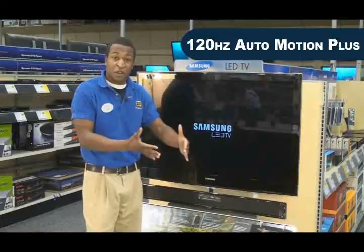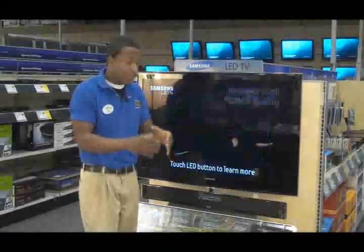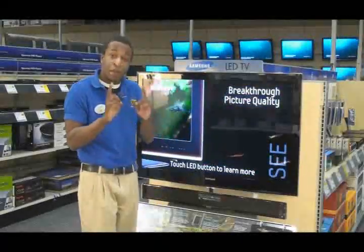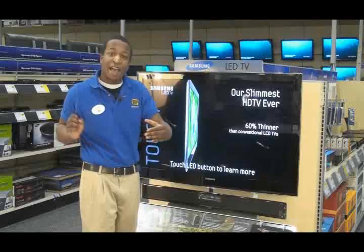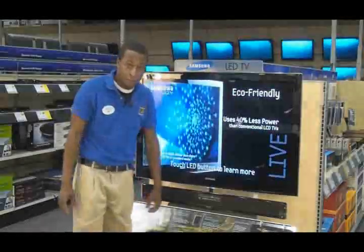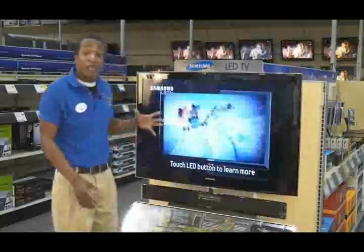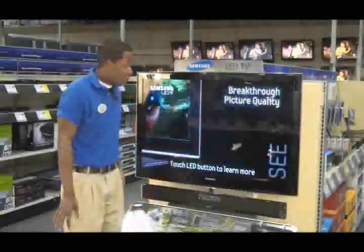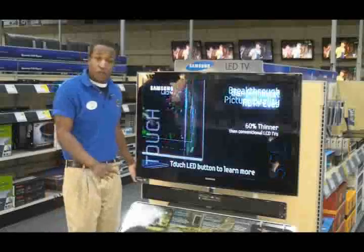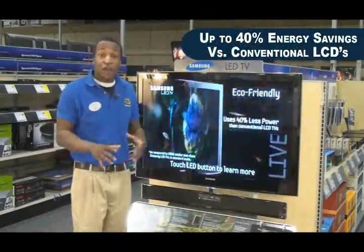So, somebody is hitting the hockey puck across your screen, you are not going to get that trail of pixels behind it. You are just going to get that nice, tight picture — you are going to see that puck once and not see the after effects of it. The other pretty cool thing about this TV is how eco-friendly it is. With an LED TV, you are going to use about 40% less energy than your traditional LCD TV.